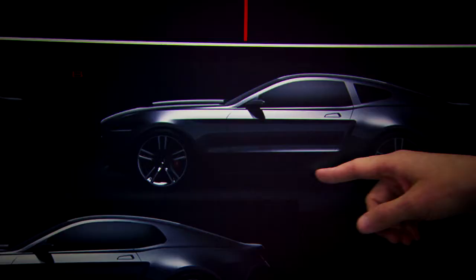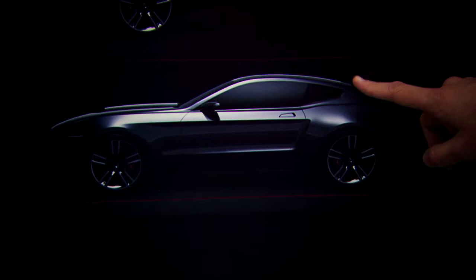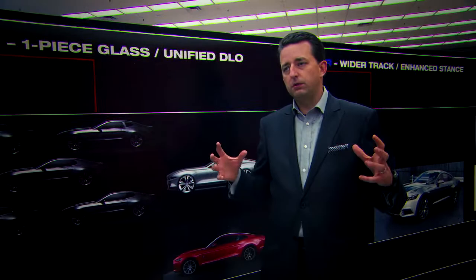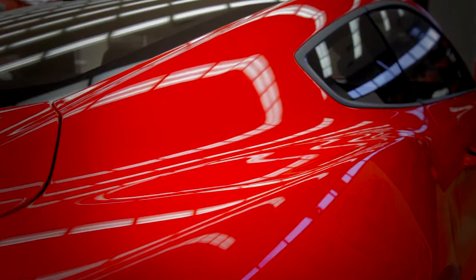We were really looking at all the design elements and how we could evolve them to send a new, modern message. We ultimately ended up with what we call a unified DLO graphic — which stands for daylight opening, i.e. the side glass. Once we came to this conclusion it really helped to modernize the car and bring it into a new dimension, and it also helped to really set up a fastback profile for us.